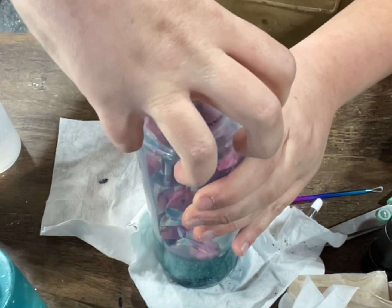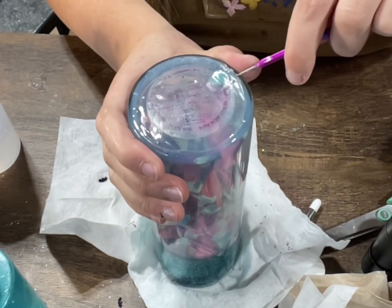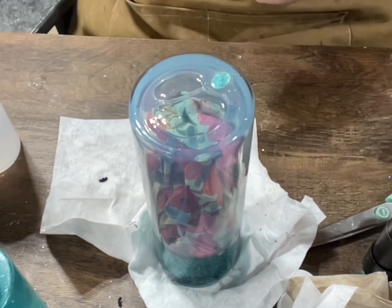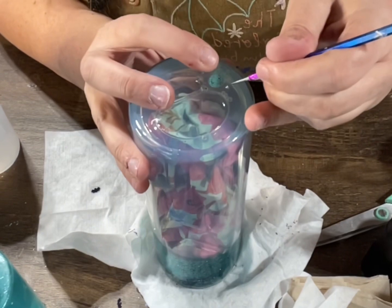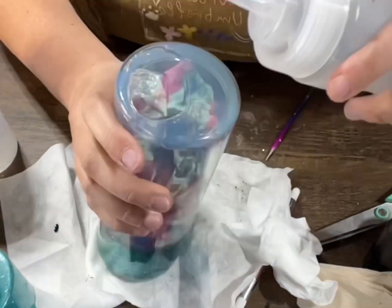If that doesn't work, I can hit it with my heat gun to soften the epoxy to pull it off, but I try not to do that if I don't have to, just because I don't want the fumes that come from that. Once that is popped off, I just remove the top and clean it off.